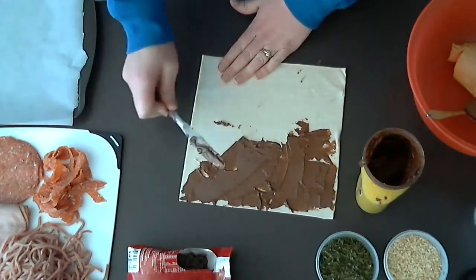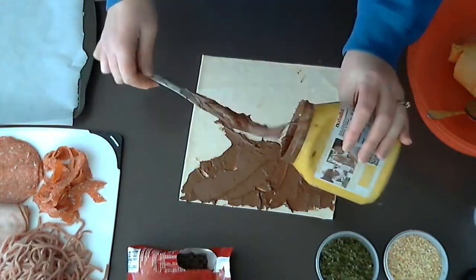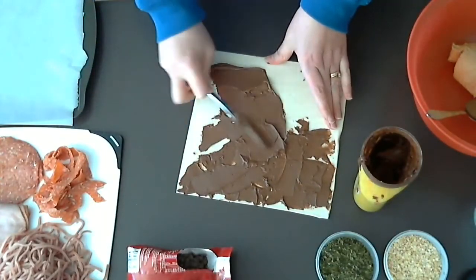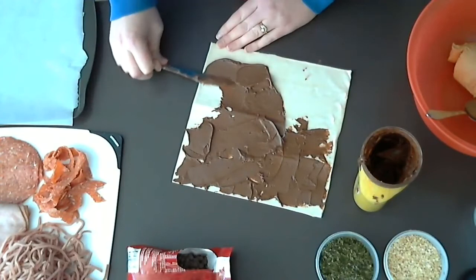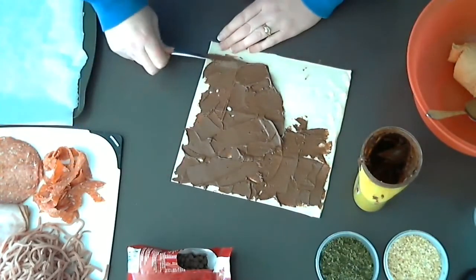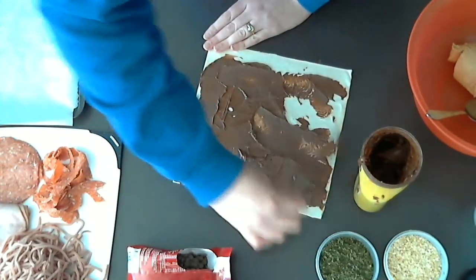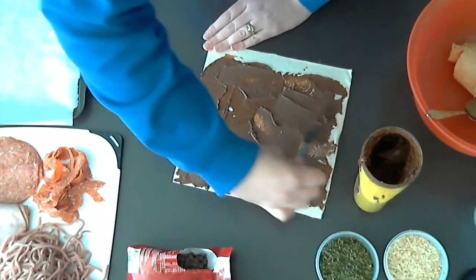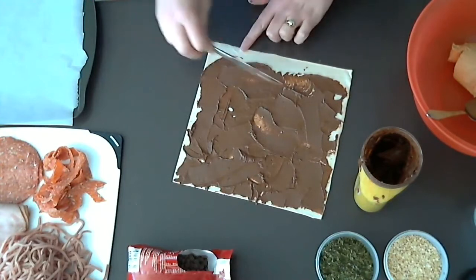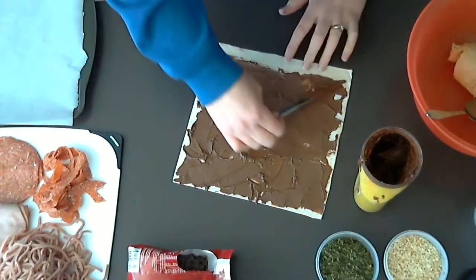If younger children are doing this, they may need a little bit of help and assistance from an adult or an older sibling because it can be a bit tricky to spread. When we're spreading it, we just need to make sure we leave a little bit at the bottom so that when we roll up our pinwheels, they'll be able to stick together.